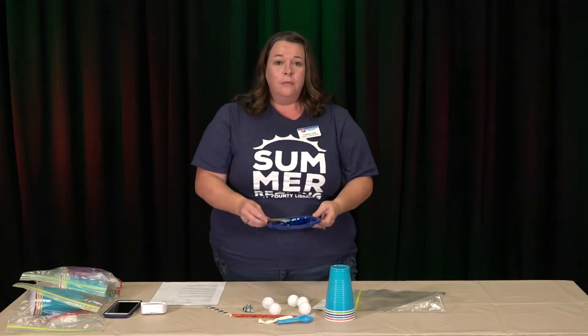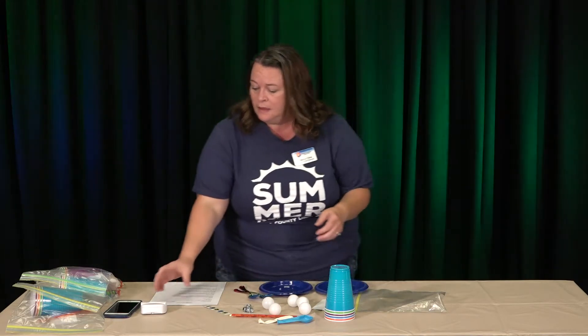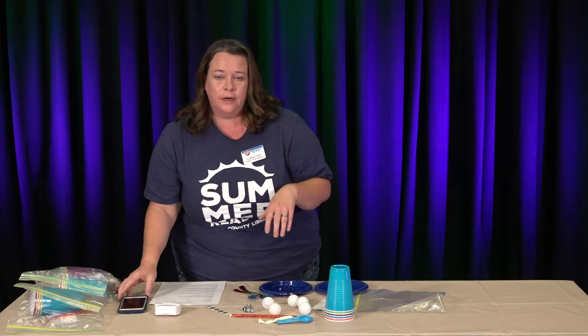From home, you're going to need some spoons, two small plates or bowls, and then something to use as a timer. You can either use a kitchen timer or the timer on a phone — either one will work.